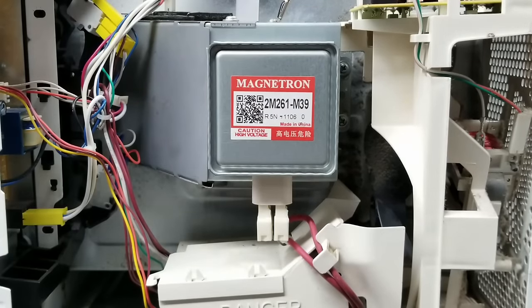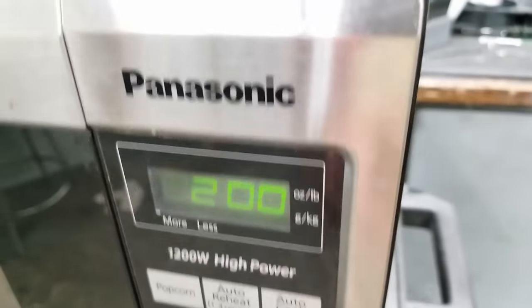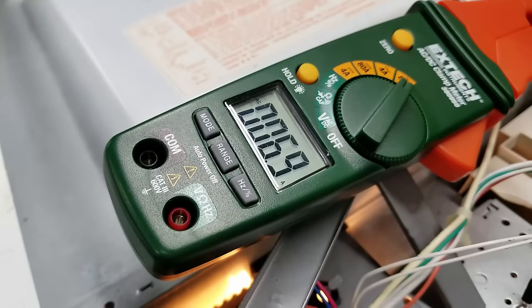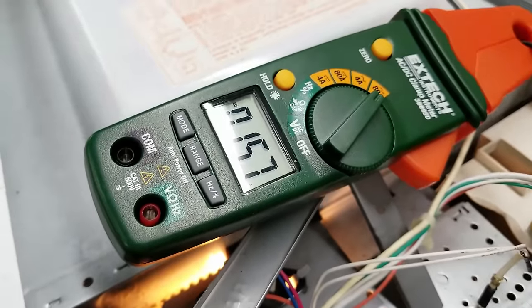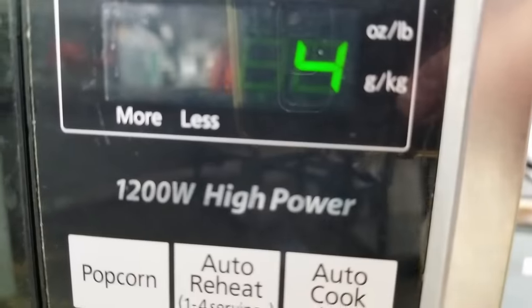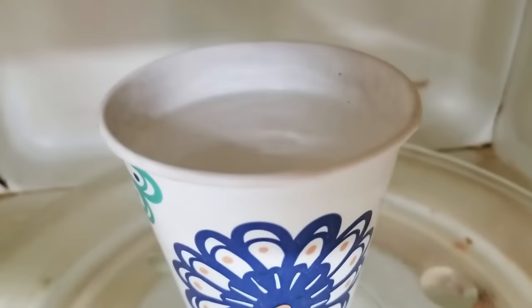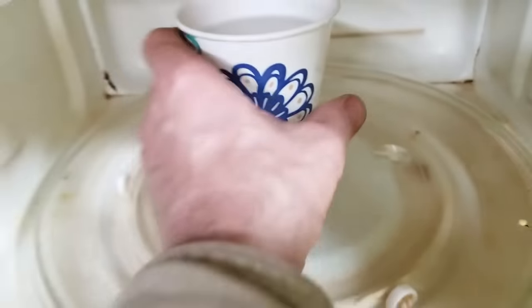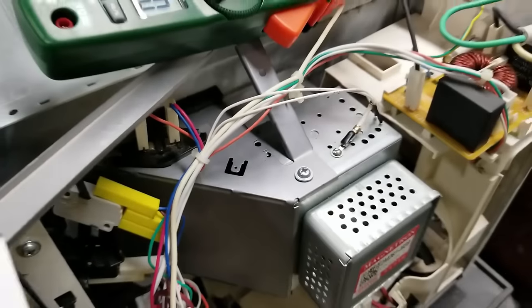We'll go ahead and get the amp clamp on here and see what happens. All right, first fire-up. I'm going to give it two minutes. Start. Take a look at the current meter — 15.7 amps. That's about what I would expect. 15.16 amps. I do have a water load in here. Let's see how our water is doing. It's hot — there's steam coming out. I think we're good to go.